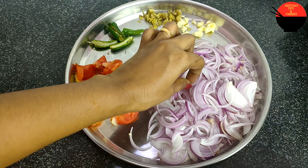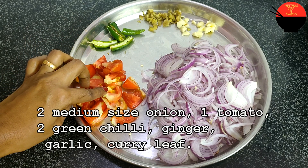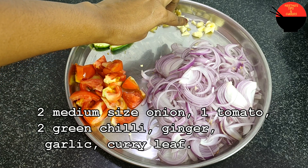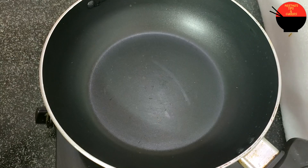I am going to show you two medium sizes. I am going to show you a little bit. You can make any instant. One tablespoon of the table and add one tablespoon. I am going to put it in the bowl.